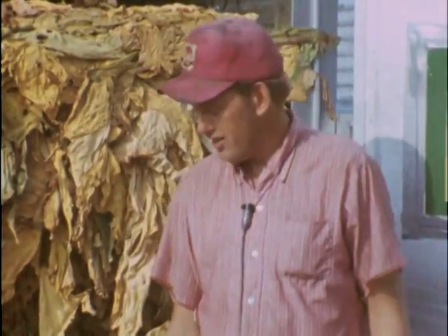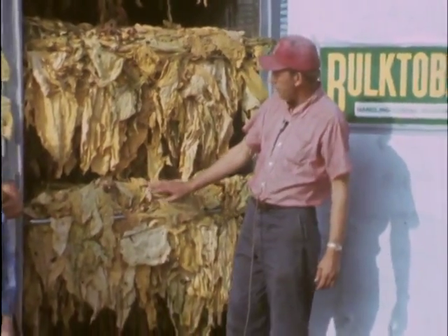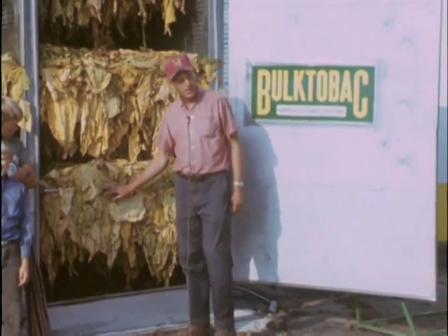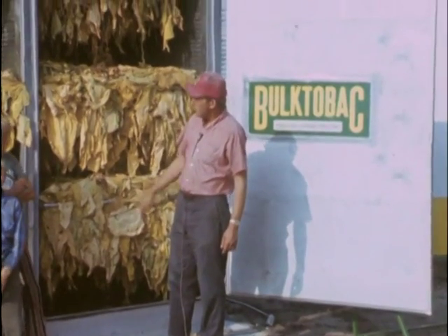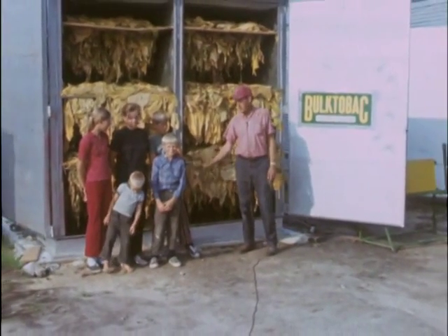I use the machine to prime my tobacco with, and you see it's all tangled up — heads up and down — and it's cured just as well as it does in the barn straight. It's got a good color, very little fallout. And one thing I like is these small racks. They're a lot easier to load, and my wife says she likes them a lot better. This is all the labor I use — my family right here.